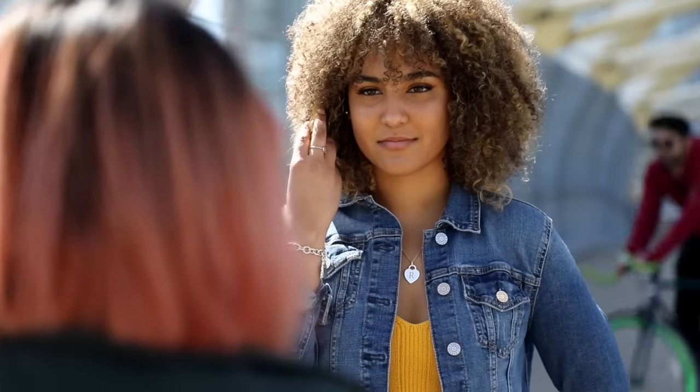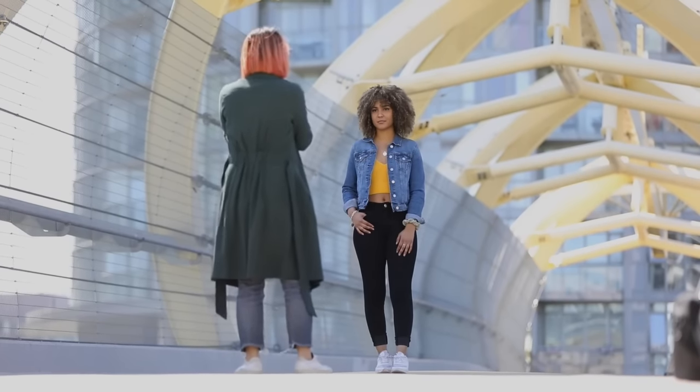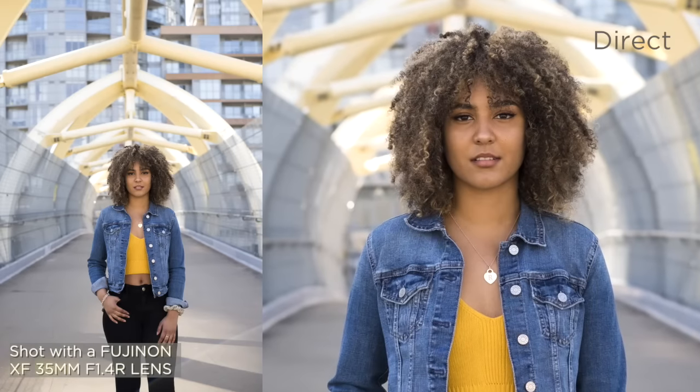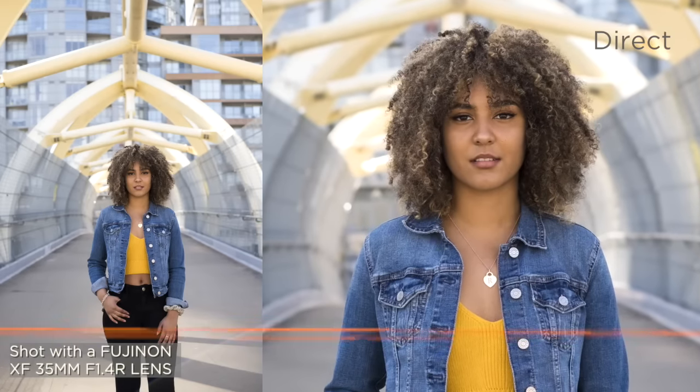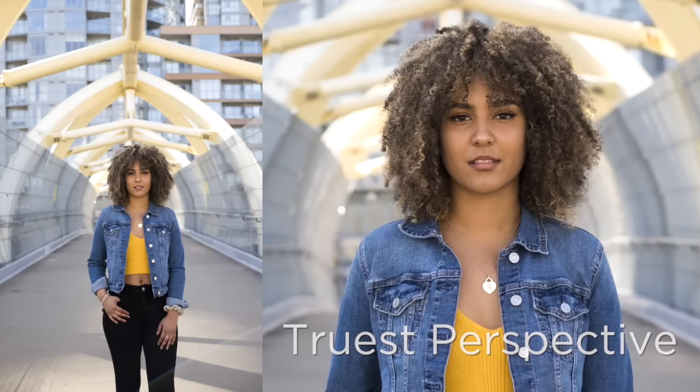We photographed Rachel from dead center and this was really cool because it gives a truer perspective of who she is in relation to the space. Things are more realistic, so it's more how your eye sees it. It also gave me a truer connection with her because we were both at the same eye level.